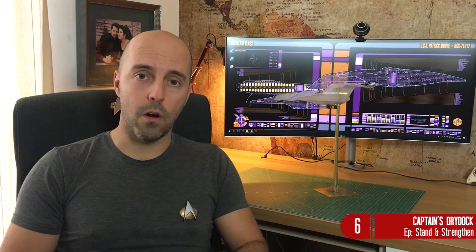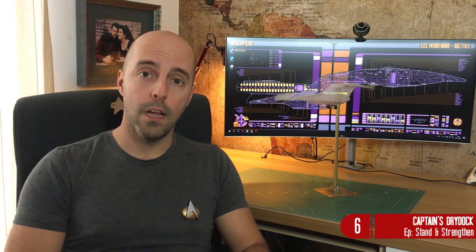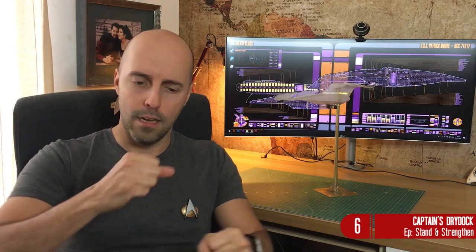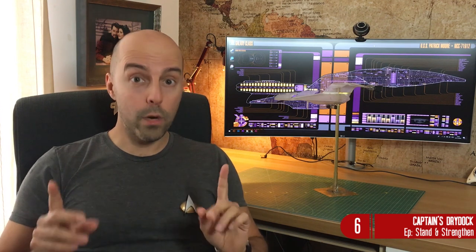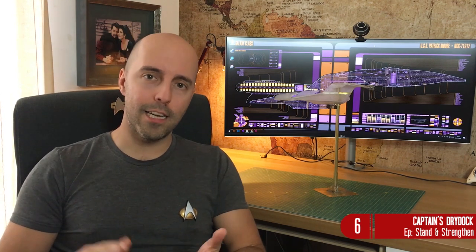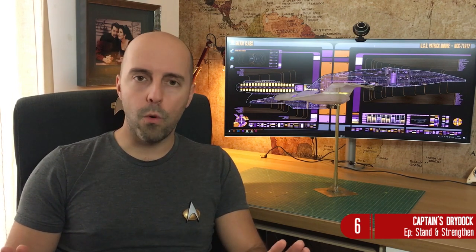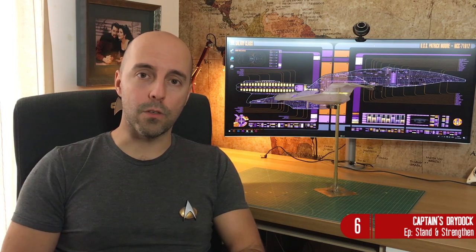I based this design on someone I found online - I'll give credit to them - but I took it a little bit further because I wanted to be able to take the stand apart so I could store the model if needed, so it's not completely static and stuck all together. I also had to learn how to weld. You can actually glue brass together but I decided to go all in - I learnt how to solder weld.